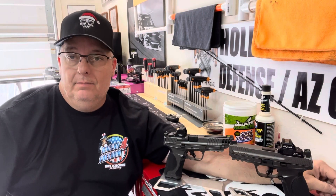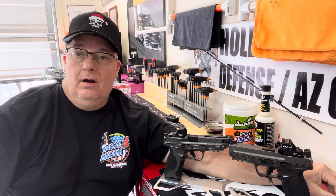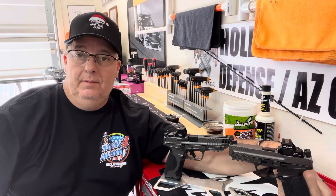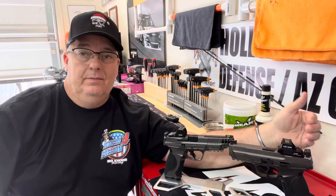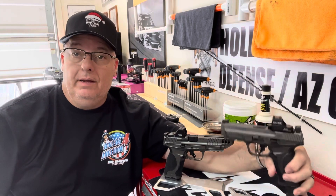Hello everyone. Welcome back to Hollow Point Defense. Been getting a lot of questions in regards to red dots on the MFP pistols with or without a plate, and I'm going to give you some examples of them and what's entailed. So let's go with the plate first.